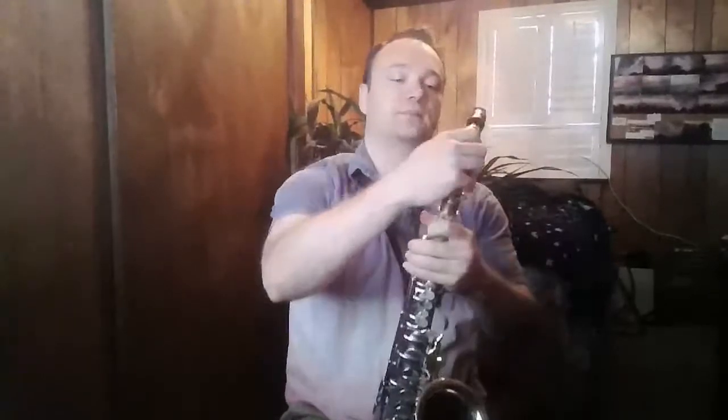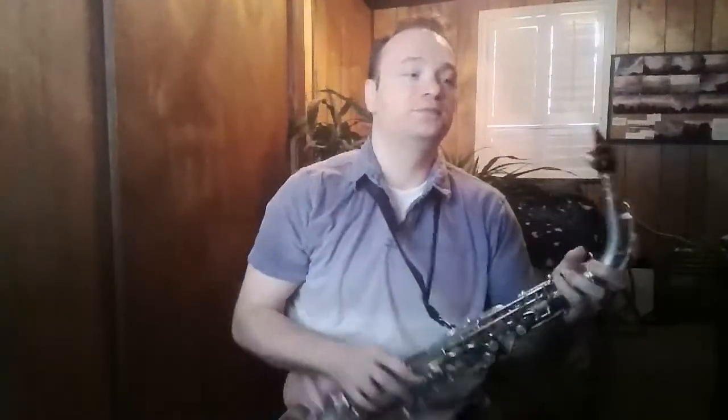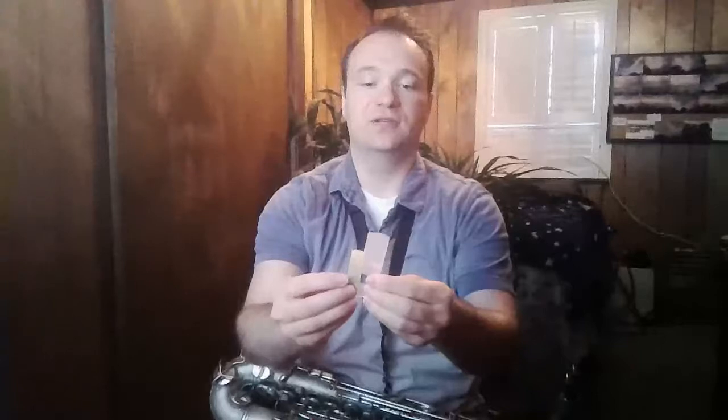That's how we put our saxophone together. Now I'm going to show you how to take it apart and clean it. First thing we want to do is take that reed off and put it away so it doesn't get chipped. The reed is the most fragile part of the instrument, so we'll slide it back into its case.